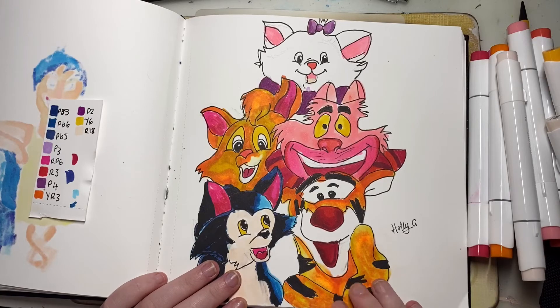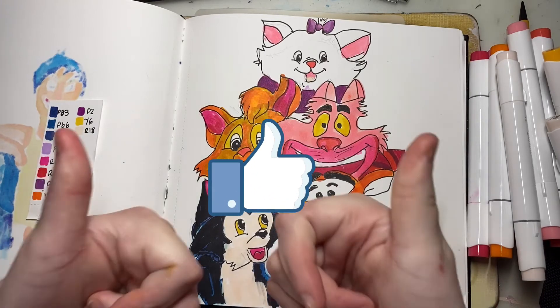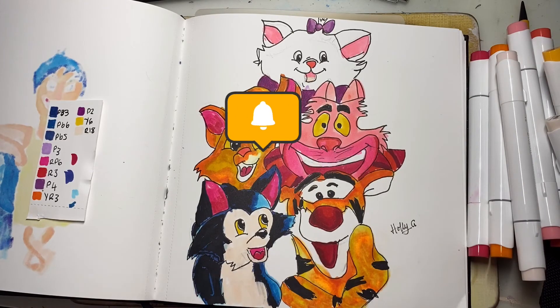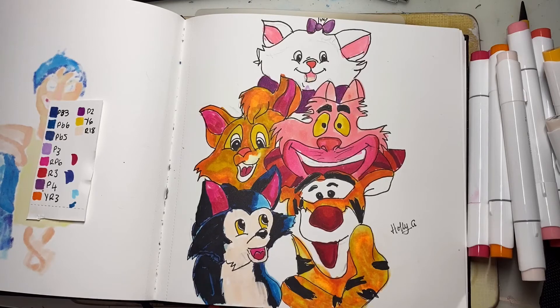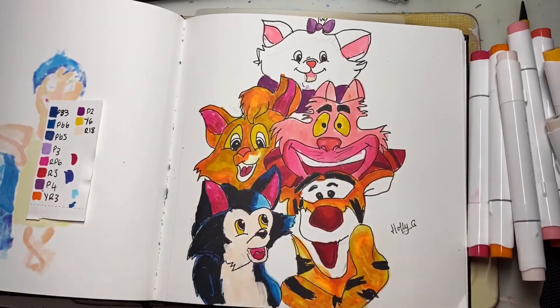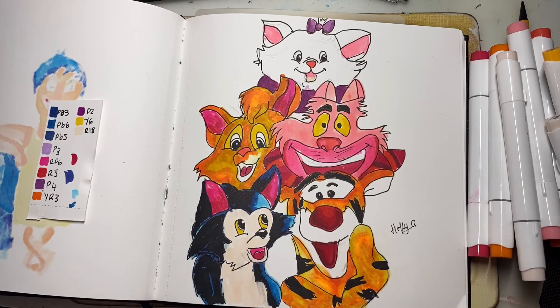I really enjoyed making this drawing and video for you guys. I hope you enjoyed it — if you did, please give it a big thumbs up, subscribe down below, and don't forget to turn on the notification bell for more videos like this one. If you want to see me draw my other favourite animals too, let me know with a thumbs up. Thank you so much for watching today's review — I hope you all have a wonderful day and I'll see you in my next video. Happy creating, everyone — bye!